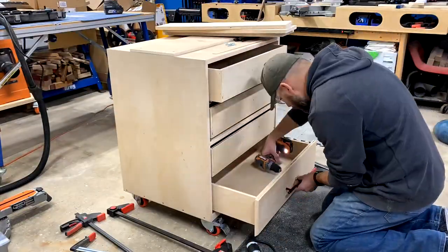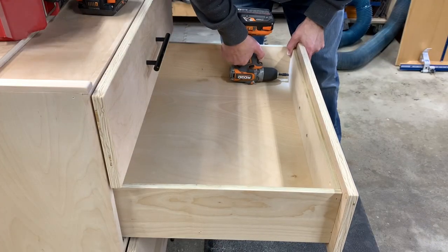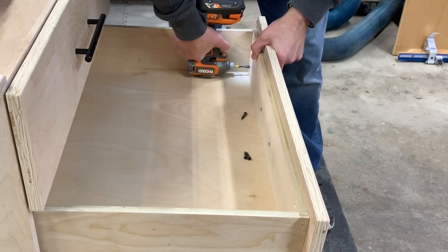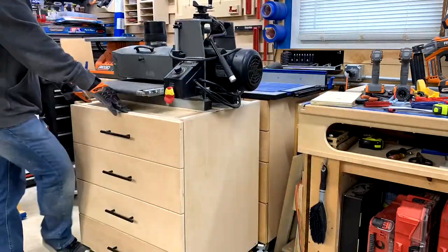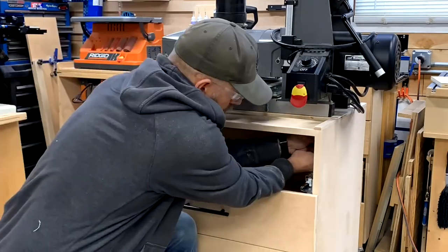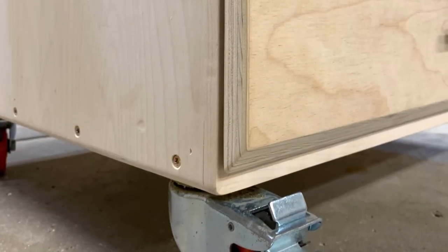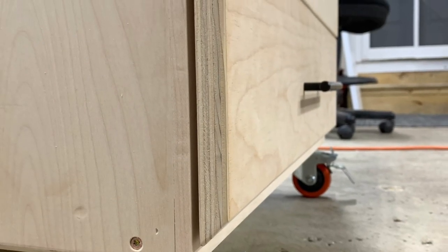I simply added the hardware through the drawer front and then screwed the two together from the inside. Next, I slid the drum sander on top of the cabinet and added the bolts to mount it — and the cabinet was complete. One feature I did add was on the bottom drawer: I cut a 45-degree angle on the bottom edge of that drawer front. This allows my toes to access the locks on the casters.